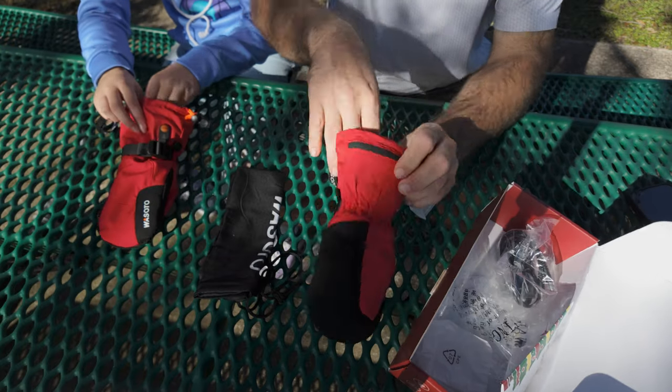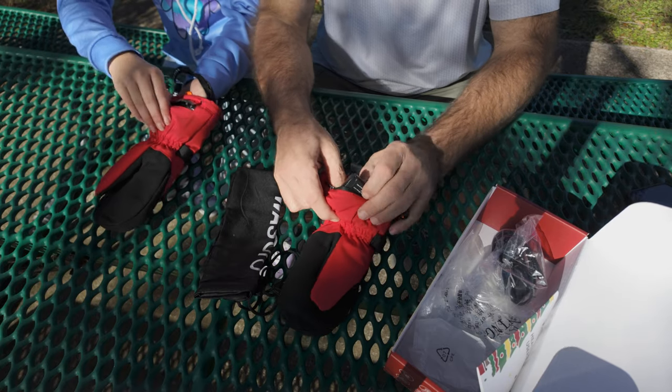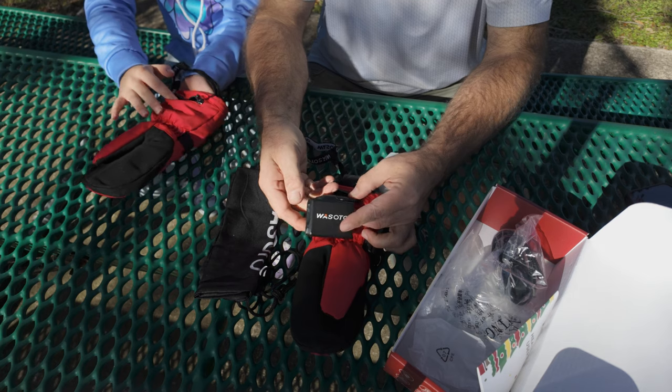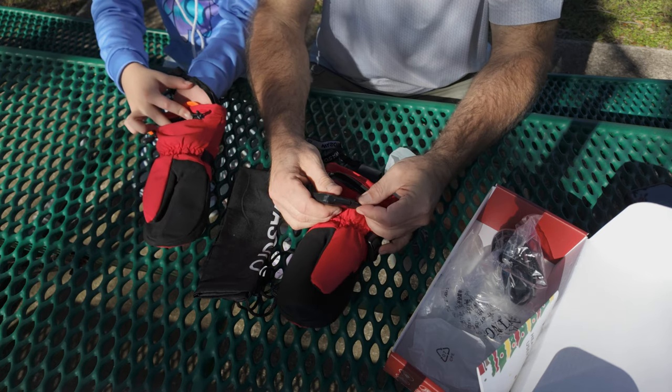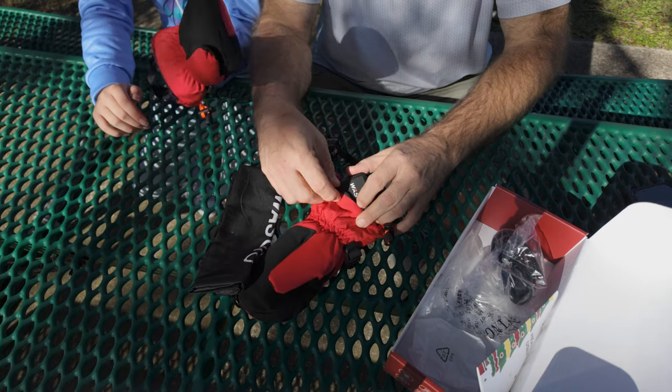Inside right here, this little pocket — this is where your battery pack is. You simply open it up like this. It's quite a large battery. You can unplug it and plug it into the charger provided to charge it back up, just that easy.